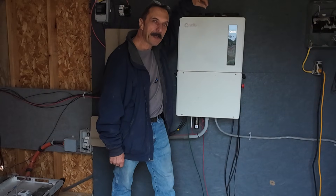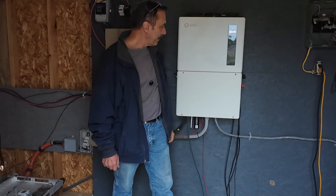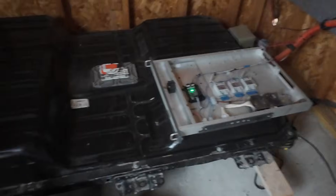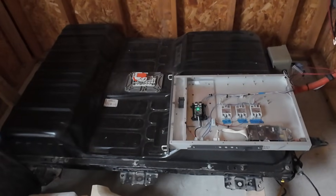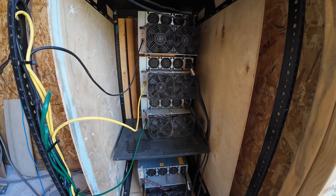You've seen this proof-of-concept system. We've got the Solus 11.4 kilowatt inverter, a 24 kilowatt hour Nissan Leaf battery over here, 16 kilowatts of panels out back, and this is all running for an Antminer S19.